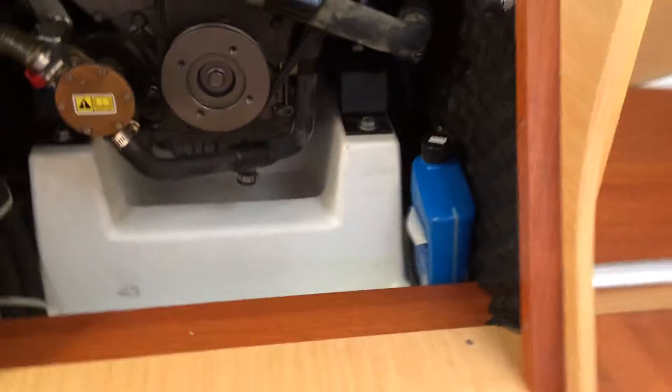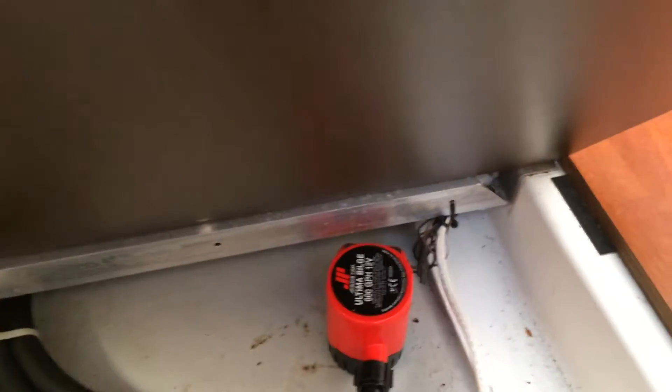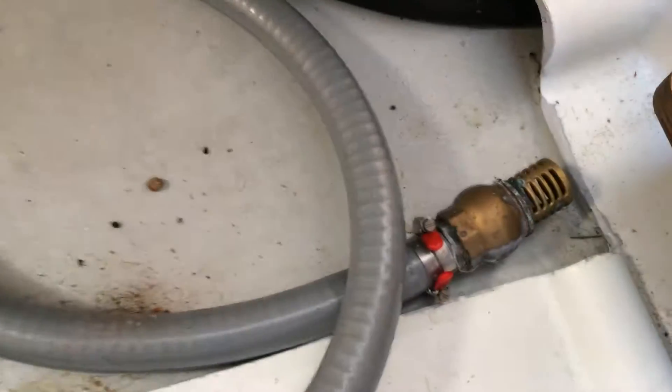Let's open the engine compartment here. Engine looks very good, great condition — the sump is clean. An extra bilge pump has been added here, and the manual bilge pump right there.